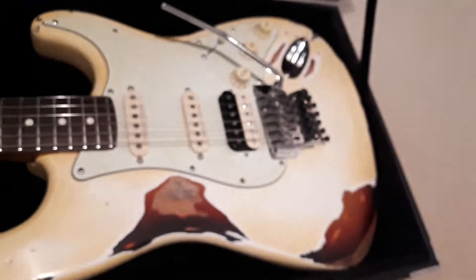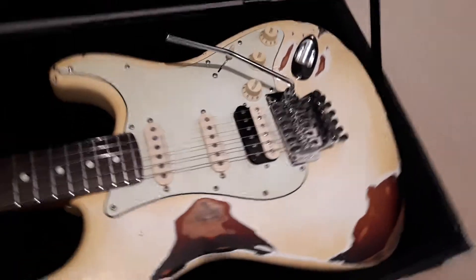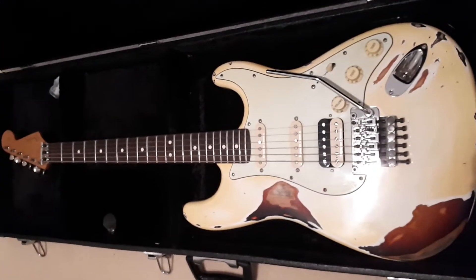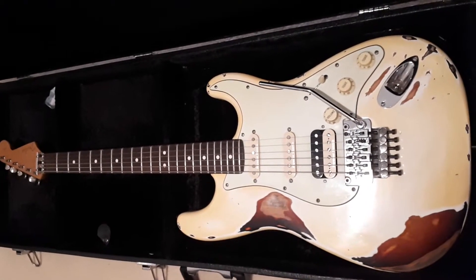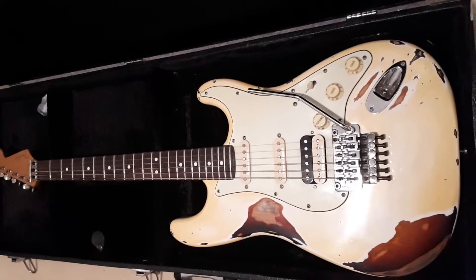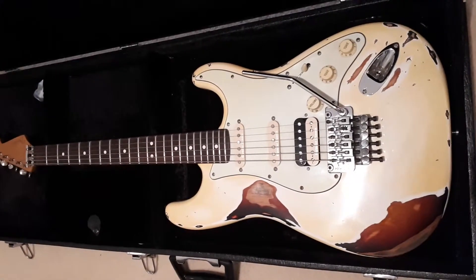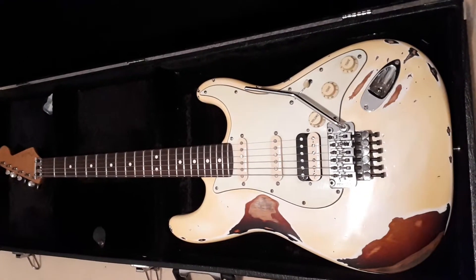It absolutely plays beautifully. The Seymour Duncan pickups are sensational — very happy with it. My first take on a custom shop Fender and it's come out really, really nice. There's not really much more I can say on it other than happy days, and I'll be playing and keeping this one for a little while. Thanks.